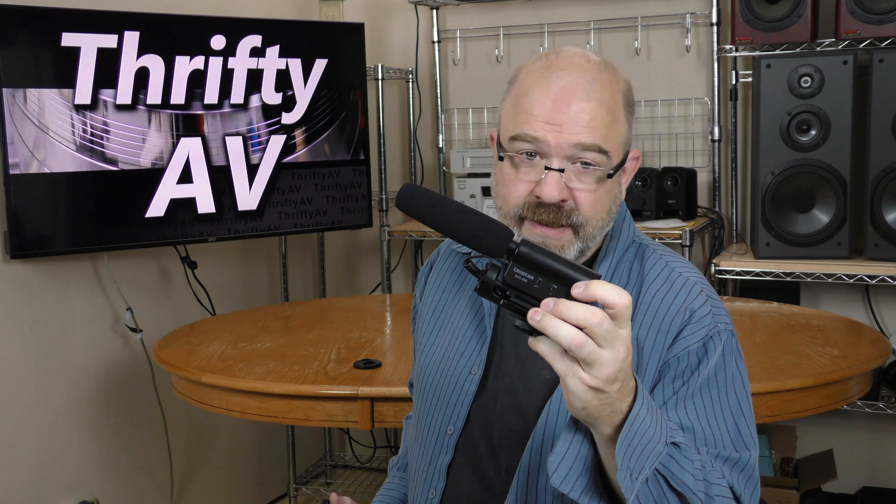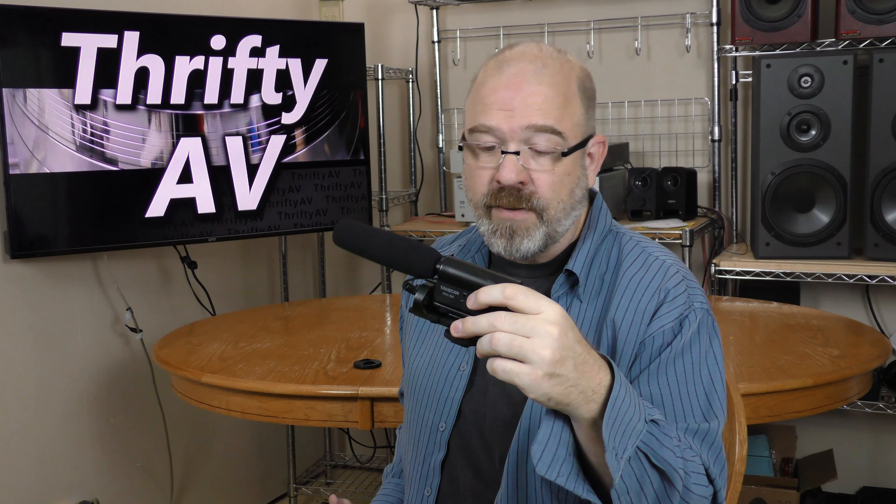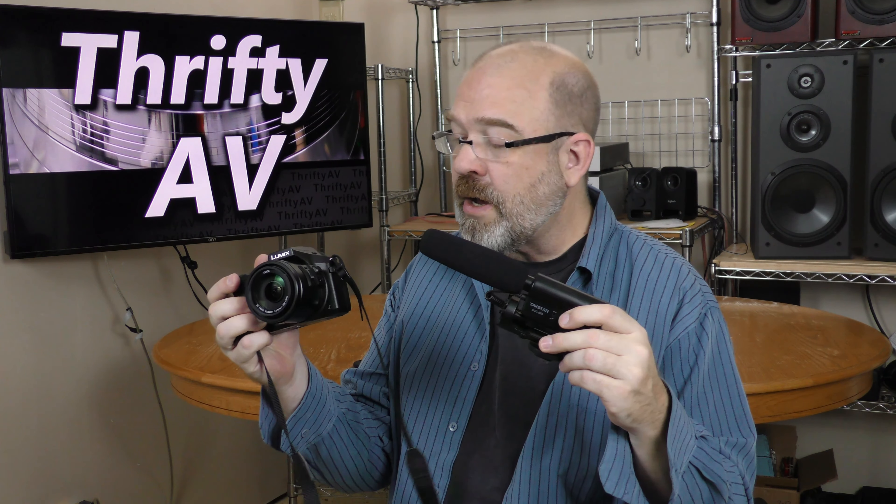So I want to try out this Tacstar SGC-598. It has a shoe mount so I can mount it to my camera and compare the audio on both of them.